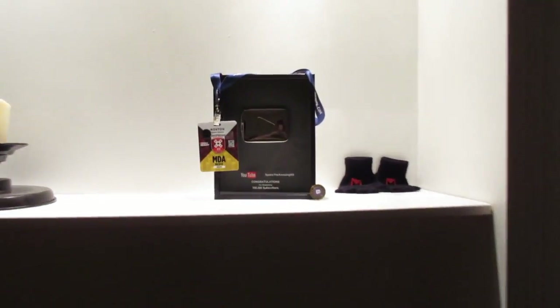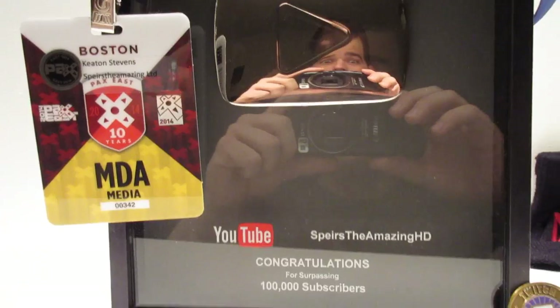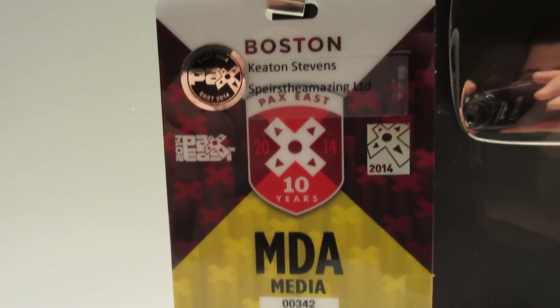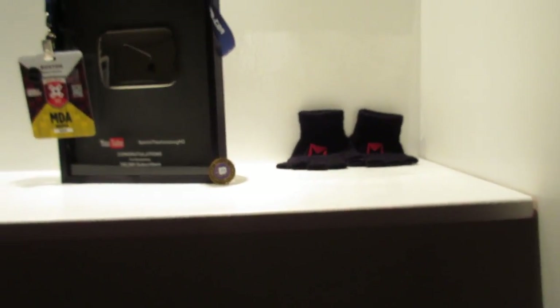Over here we have my — oh, it's my 100,000 subscriber plaque, you can see me. Look at that face. And that's my PAX East Media Pass, and there's some Machinima gloves and a Twitch thing. I just hung a poster but I think it fell. But yeah, those are the lanterns.